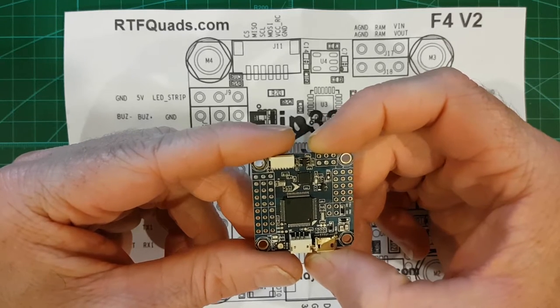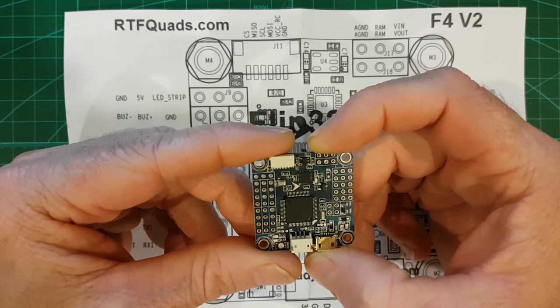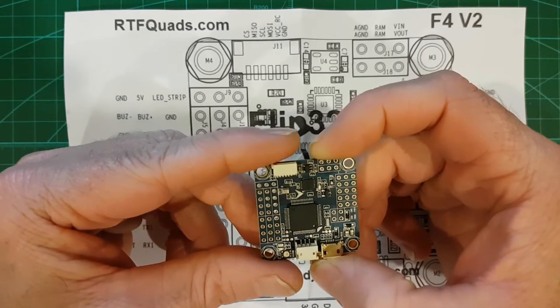You've got all your current, voltage, RSSI, buzzer, LED. You can use it to do smart audio. D-shot of course.